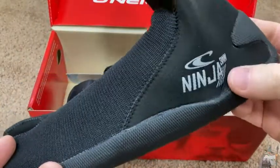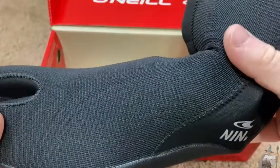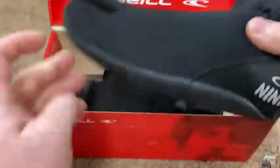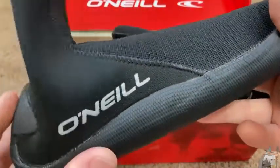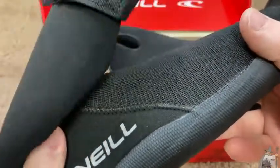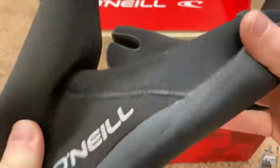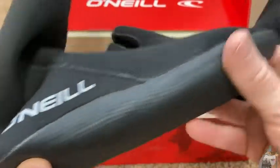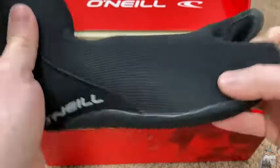I plan to use these to surf in waters that are in the 50s — so from 55, 58, 59 degrees. At about 58 degrees my toes start to turn a little bit purple, so I definitely need booties once it's 58 or less. Everyone's a little bit different; for me 58 is that breaking point.